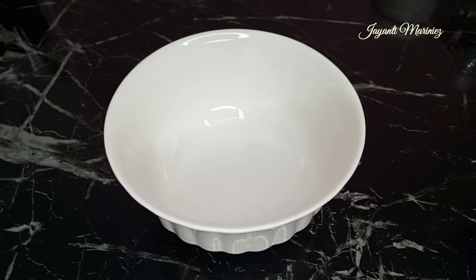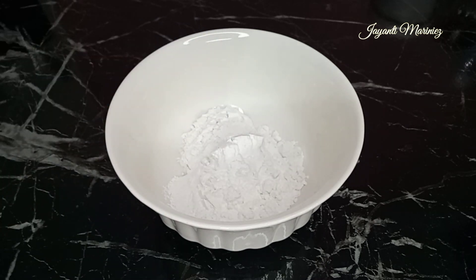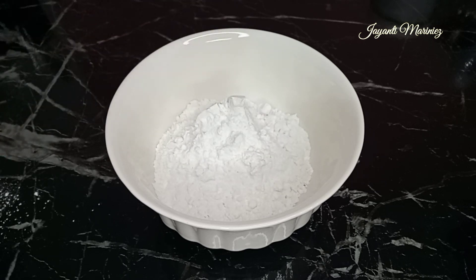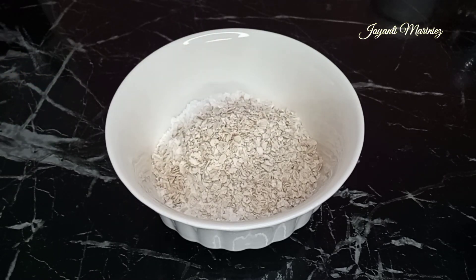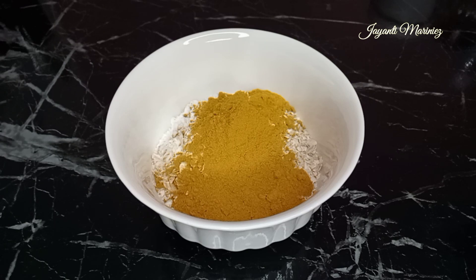Cara membuatnya simpel banget. Di sini aku buatnya sebanyak 100 gram biar bisa dipakai berkali-kali, biar ntar kalau mau pakai nggak ngeracik lagi. Pertama-tama, aku ambil tepung beras sebanyak 5 sendok makan penuh. Lalu aku ambil 2 sendok makan oatmeal. Kemudian aku tambahkan lagi 1 sendok makan kunyit. Kemudian diaduk sampai semua bahan menjadi satu.